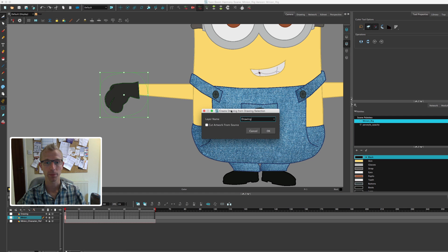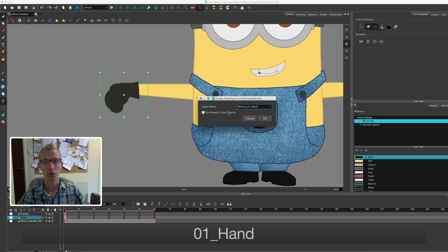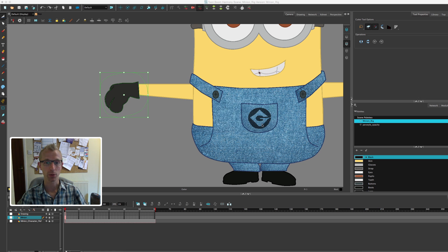Do that and a little window pops up. Here we name our piece — we'll start with the character name, which will just be called Minion — and then you want to say which side of the body it is. I've always put 1 or 2, so the left hand side of the screen is number one for me, so I put 1 and then 'hand'. The 'Cut Artwork From Source' button means if you select that it will remove that piece from the original layer. I like to keep my original drawing in case I make a mistake, so I don't normally select that. Then click OK.